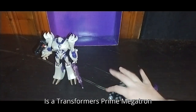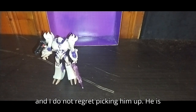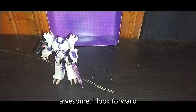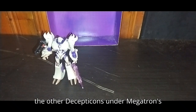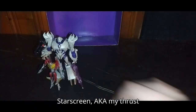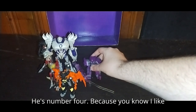Is a Transformers Prime Megatron worth adding to your collection? Yes. I paid five bucks for him and I do not regret picking him up. He is so amazing and he looks awesome. Now we're going to do a group shot with all the other Decepticons under Megatron's command. First is Starscream, a.k.a. my Thrust repaint. Predaking, that makes three. Shockwave, he is number four.